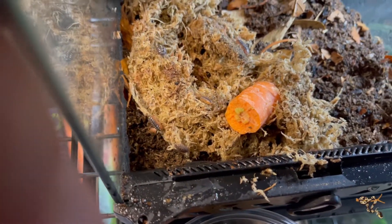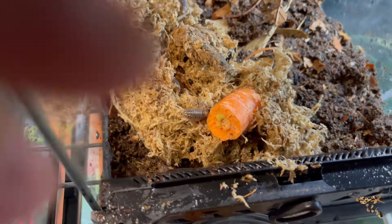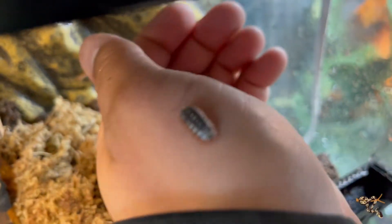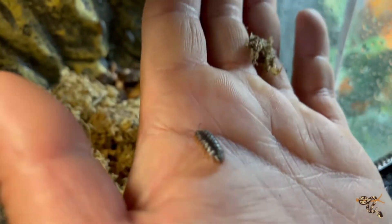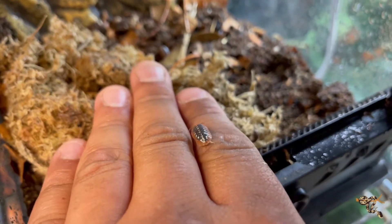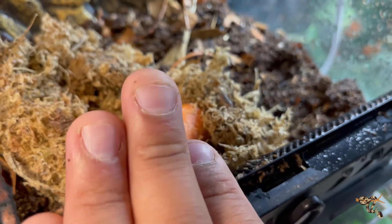It's good, just like anything else, to vary their diet — you can do all sorts of different veggies too. Look at how cute that little guy is! These guys are super cool — everyone likes the rubber duckies and the dairy cows, but these clown isopods are super cool too. They like it pretty humid compared to some of the more common ones like the powder blues and oranges, so you've got to make sure you keep their humidity up really well.